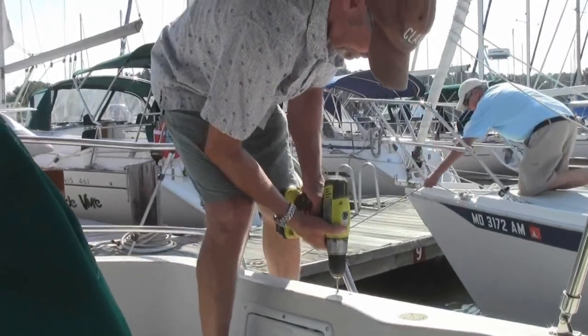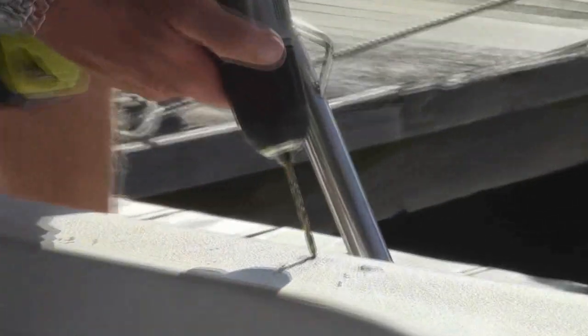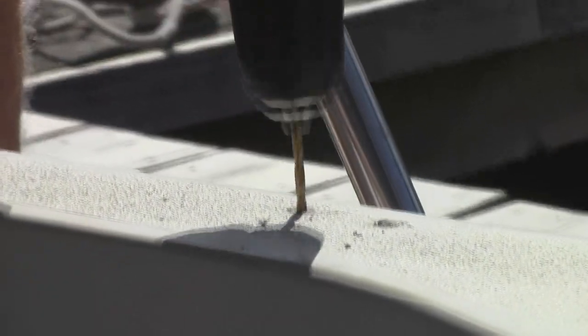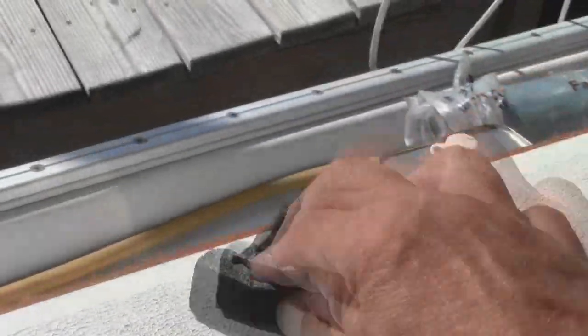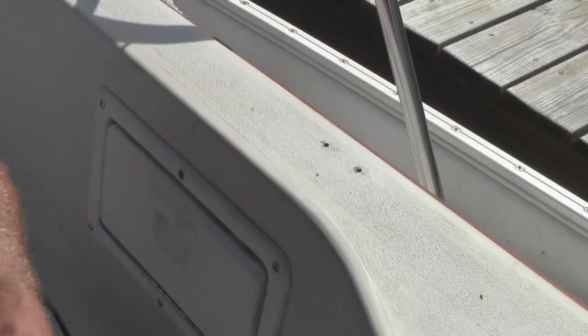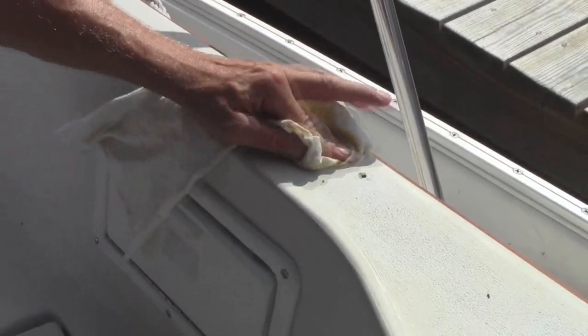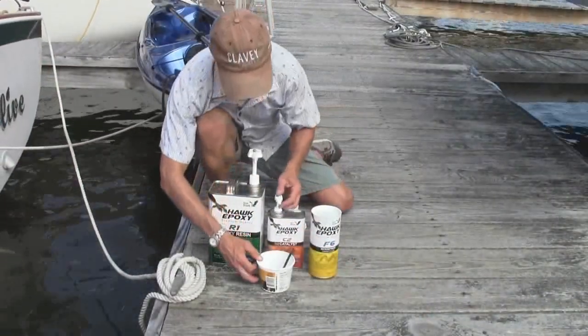We got a drill bit the exact size of the holes, cleaned them out, made sure everything was nice and clean, then cleaned the area with acetone.